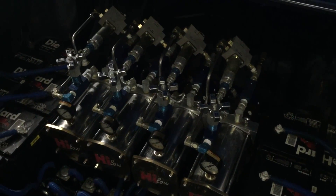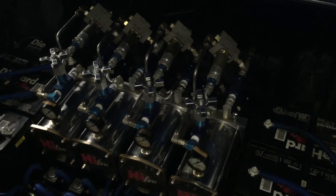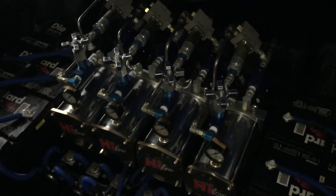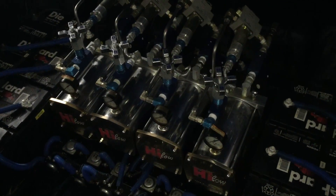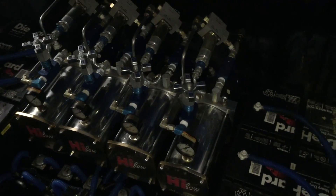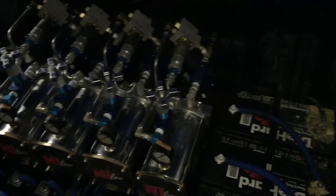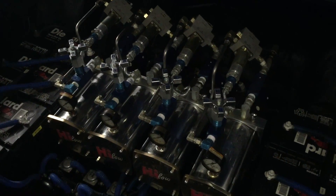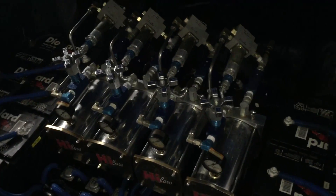Traditional lowriders used to use hydraulics as the primary means of lifting and lowering the car. Hydraulics work on a principle that fluids cannot be compressed, so if you have fluid and you are pumping it somewhere, it's going to basically move a cylinder or perform some sort of action depending on what it's hooked to.